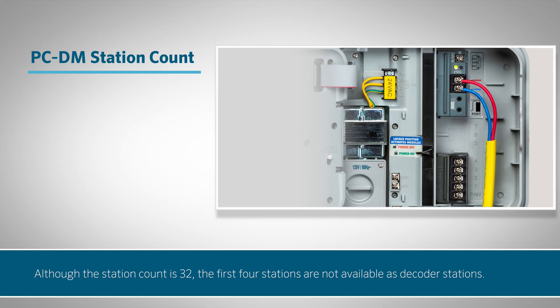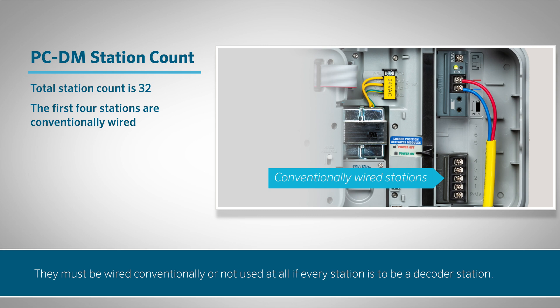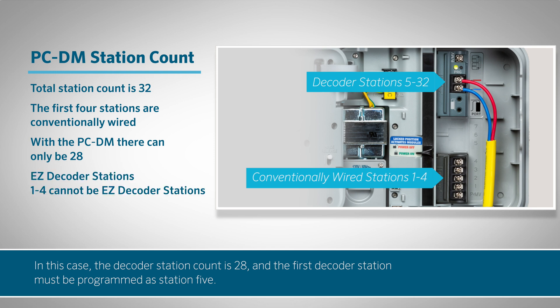It's important to note that although the station count is 32, the first four stations are not available as decoder stations. They must be wired conventionally or not used at all if every station is to be a decoder station. In this case, the decoder station count is 28 and the first decoder station must be programmed as station 5.